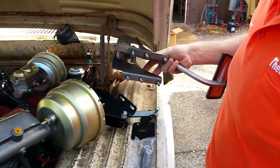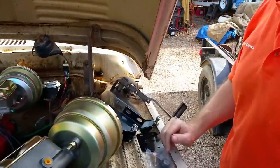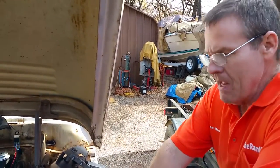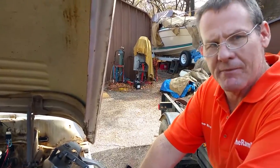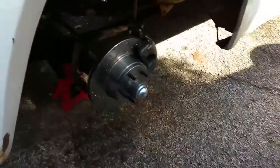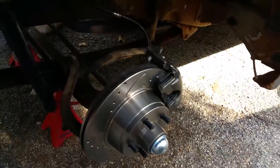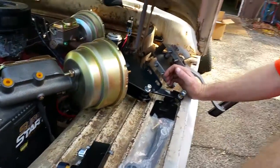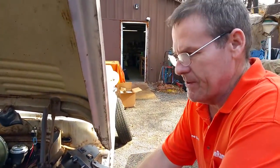So there we go — our little pedal hanger, our power unit. We ship these out all the time, and it doesn't matter whether you have disc brake conversions like what we did on this truck. Of course, we're famous for our disc brake conversions. But if you've got regular drum brakes, power drum brakes will make all the difference in the world.